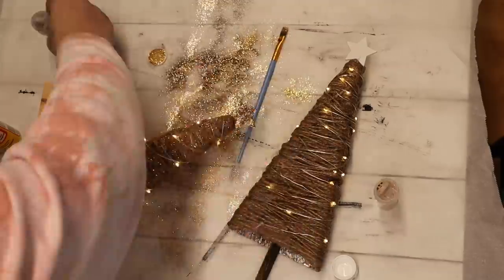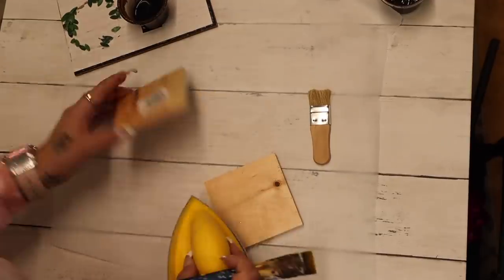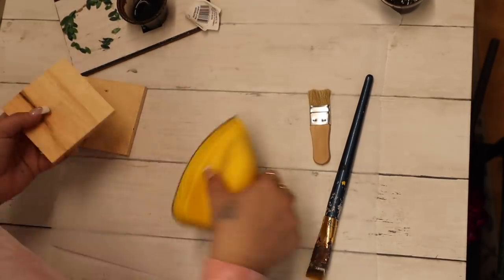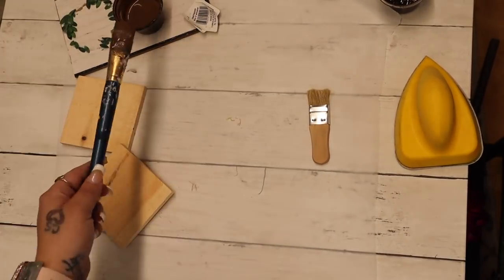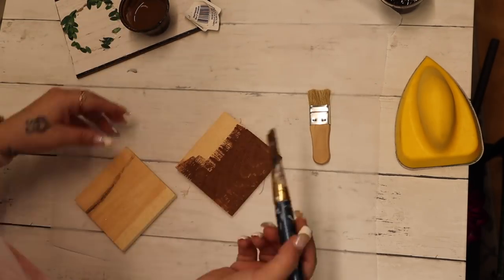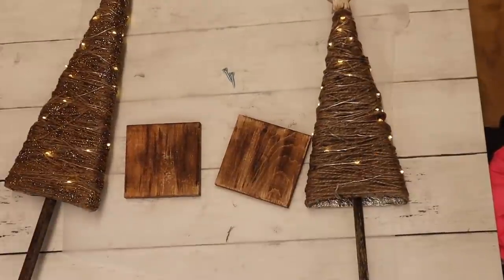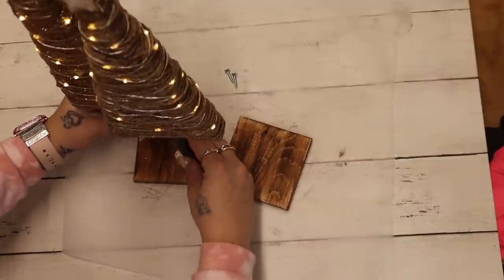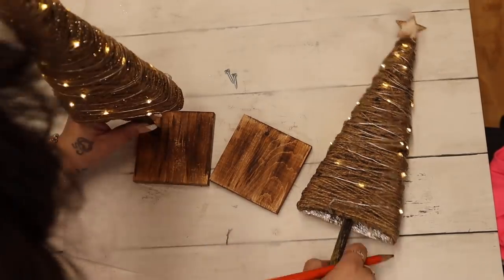On one of them I went in with Mod Podge and glitter from Arteza — a bronze and gold color mixed together — then shook off the excess. For the bases I use these small square pieces from Dollar Tree and use my faux stain on both. Then I screw in some pilot holes to the wood piece as well as the dowels and attach them both with some screws.